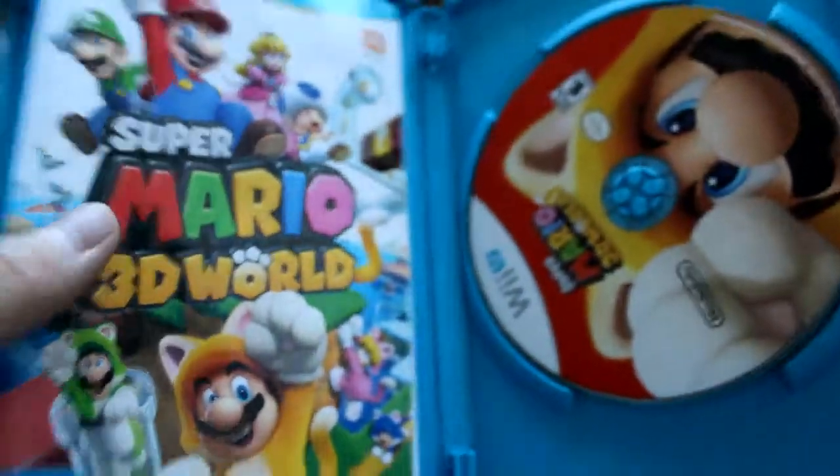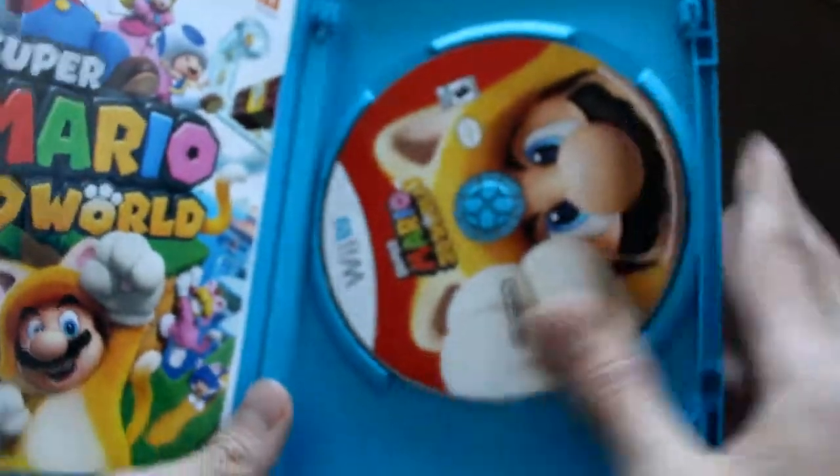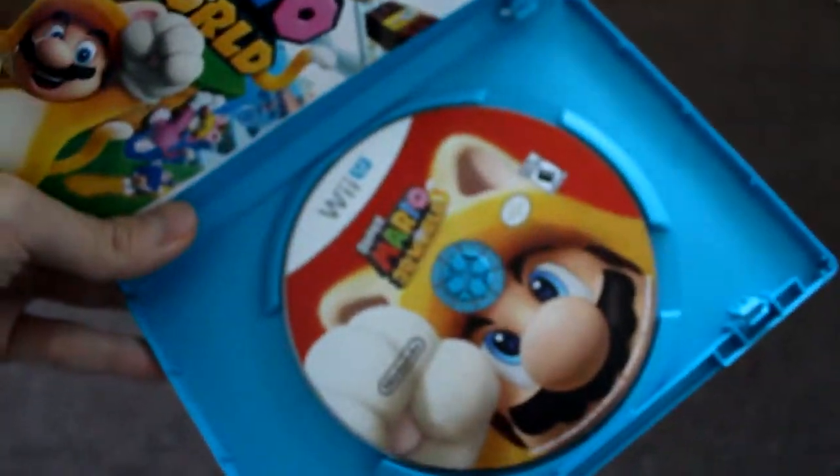Okay let's open this up. Alright, let's see what we got in here — a nice Mario artwork cat suit on the disc.